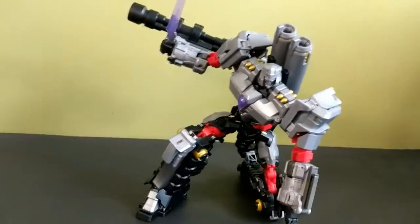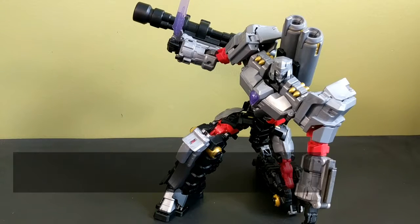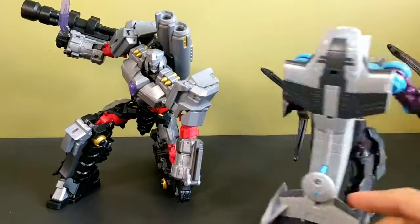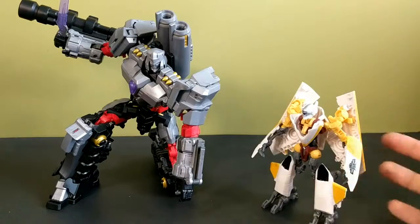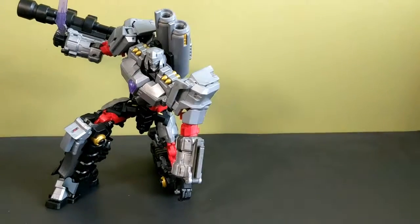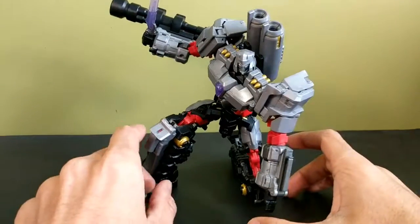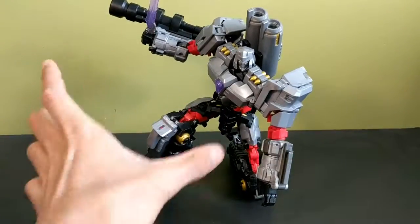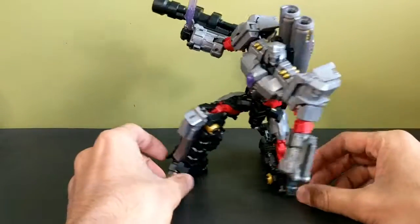One thing I've heard many people say, and I agree with them, is that this is what Megatron should have looked like in the movies. Movie toys ended up looking weird and nothing like their original counterparts — here's Incinerator, here's Sunstorm or Sunspot, and they don't look anything like their G1 characters. But this figure has a very nice movie aesthetic with all the greebling and little details, and if they had made Megatron look like this in the live-action films, I think everyone would have been happy.